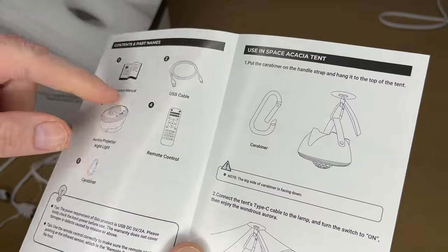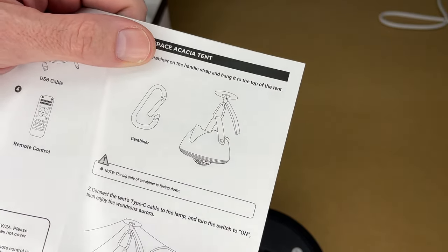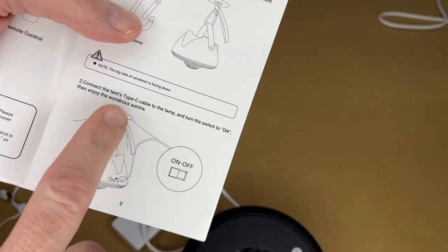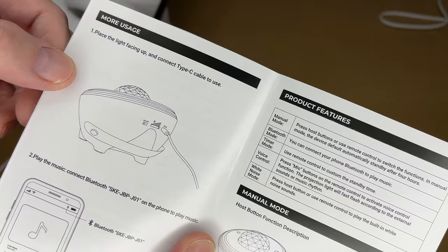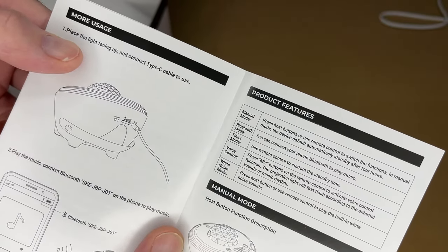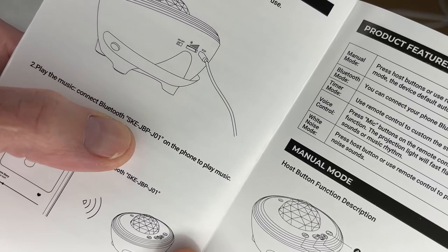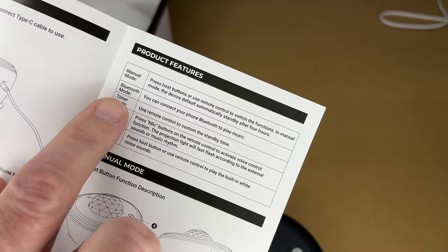Let's take a quick look at the manual. It shows the different parts and talks about using it in the Space Acacia tent — you can use the carabiner to hang it from the top of the tent, with the big side of the carabiner facing down. Connect the tent's Type-C cable to the lamp and turn the switch to on. This can also be used on a table or desktop. You can connect your device to it using Bluetooth; the Bluetooth device ID is SKE-JBP-J01.